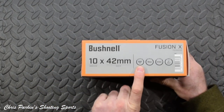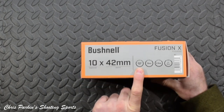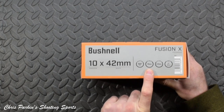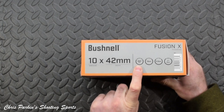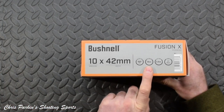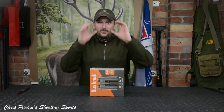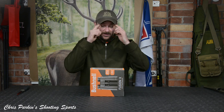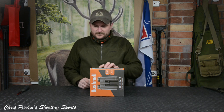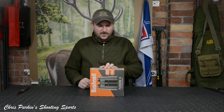Technical details: field of view is 300 feet at 91m, which is at 1000 yards. Eye relief is 15mm, which is always quite handy to know in binoculars — you don't want them too critical, because depending on whether you're standing or prone, your eyebrows themselves can affect where you want the eye cups to be. 7-inch overall length, 180mm, and a 2.5mm exit pupil.